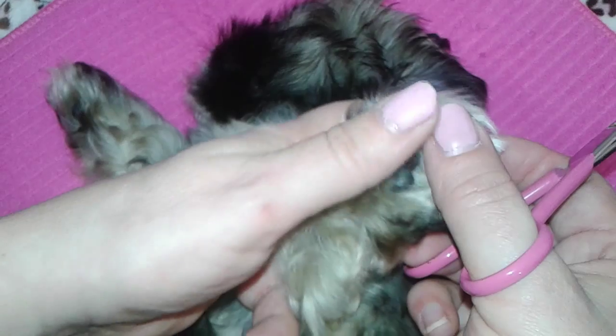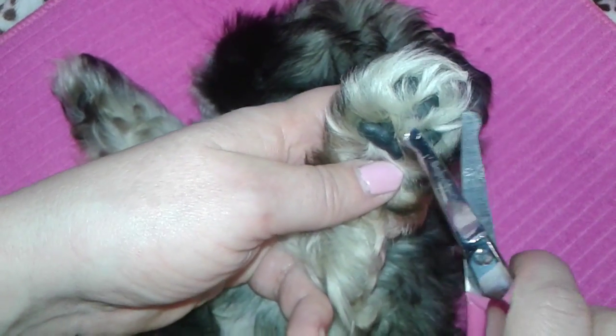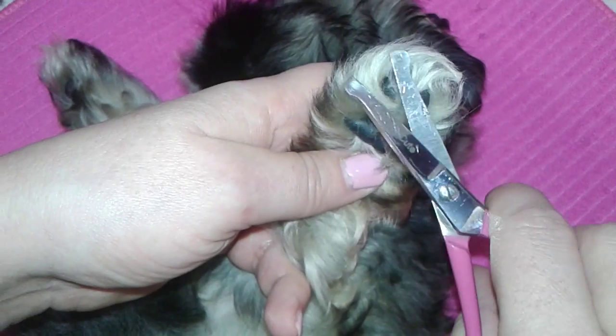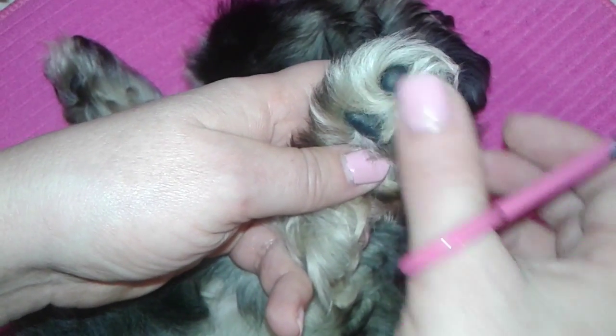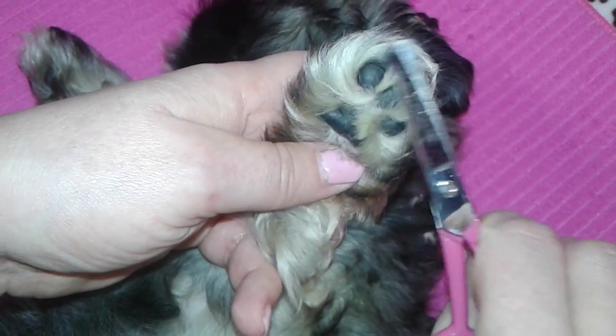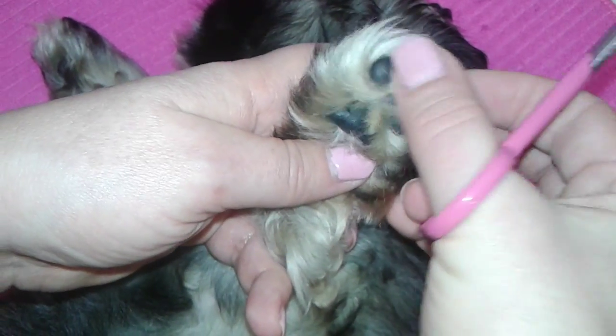So that's how you trim your little fur baby's hair. Just nice and gentle, being very careful. And it's really good if you do it after you've taken them on an adventure or walk, and it's nap time, because puppies like to sleep a lot.